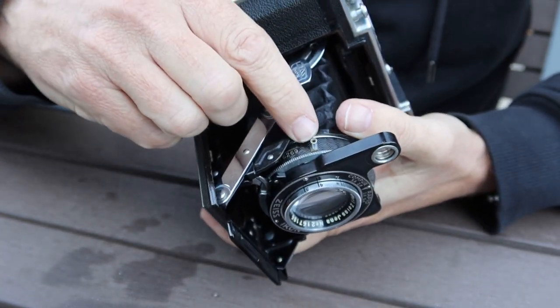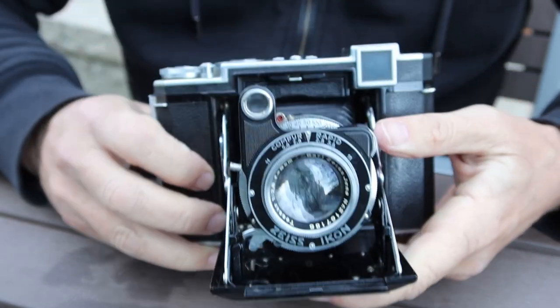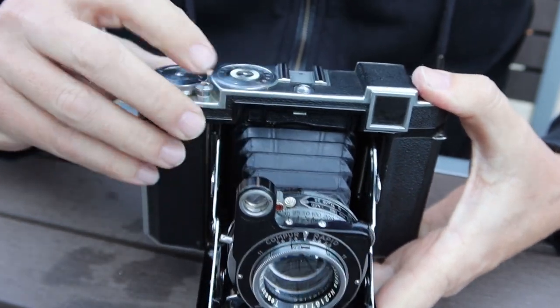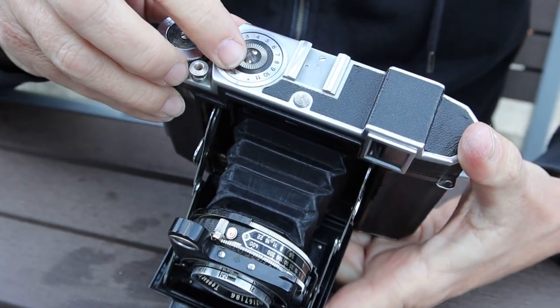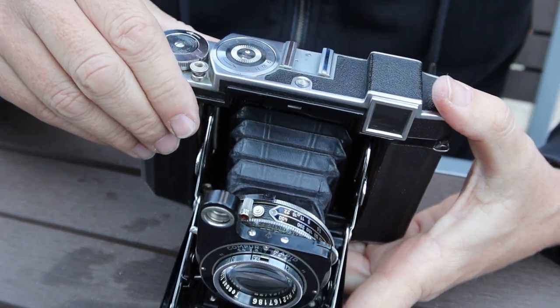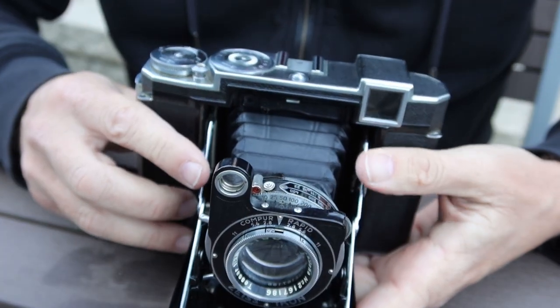On the other side we have a sync port to attach a flash. So to operate the camera: wind to the next frame, charge the shutter, and depress the shutter button. This one is past the last frame so the shutter button isn't working at the moment, so I'm going to show you how to load the film, and then after that I'll show you how to operate the mechanism.